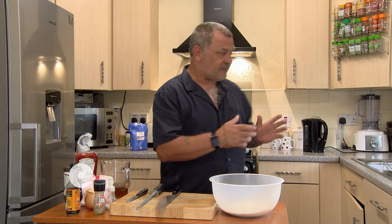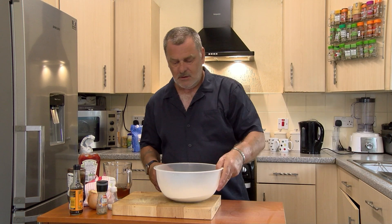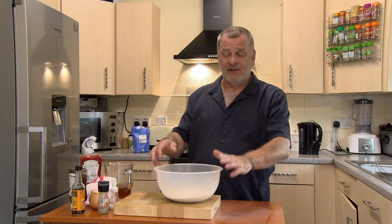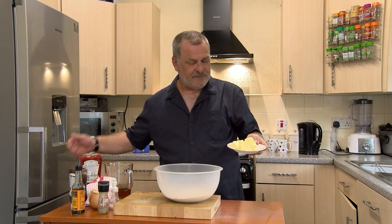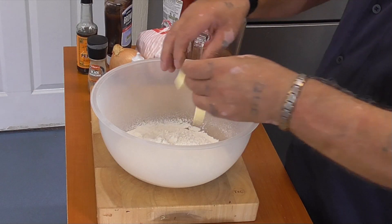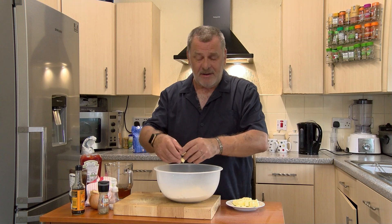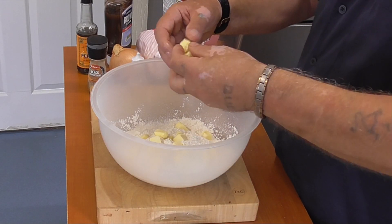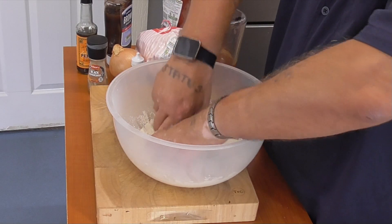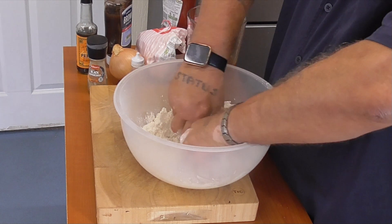I've got all my ingredients and I've made a start on peeling the veg, so we'll get stuck straight in. The first thing I want to do is make the pastry. In here I've got 250 grams of sieved plain flour and 125 grams of butter which I've cut into cubes. I'm now going to drop the butter into the flour and work it in with my hands to get a crumbly texture. I want a nice crusty pastry on this, so let's get all that dropped in. Once I've done this we can start on the tatty hash. Keep working it until all lumps of flour are gone and it's a nice crumbly texture.